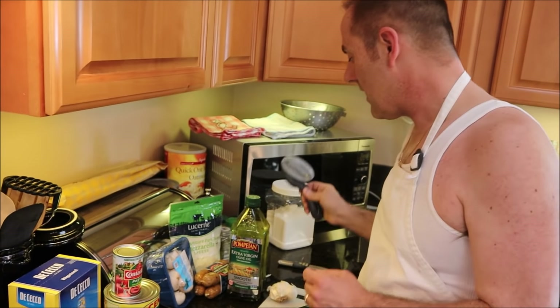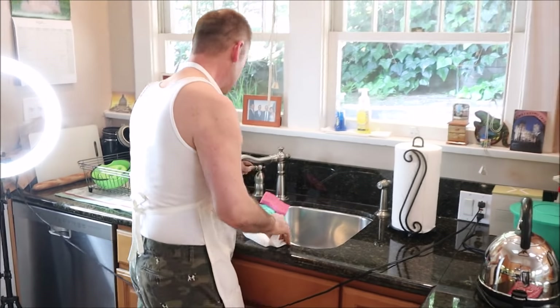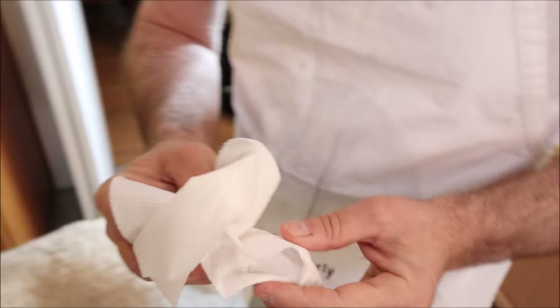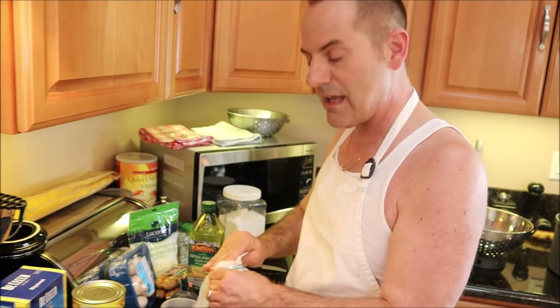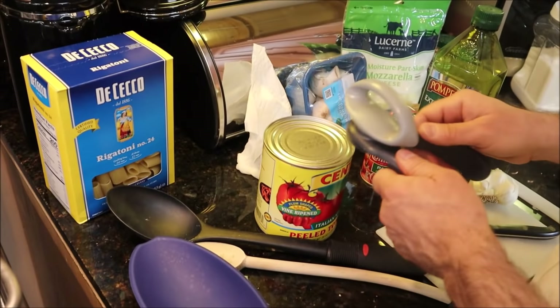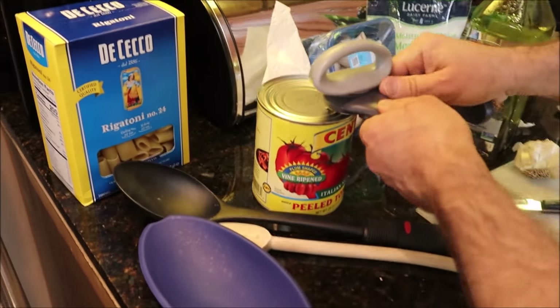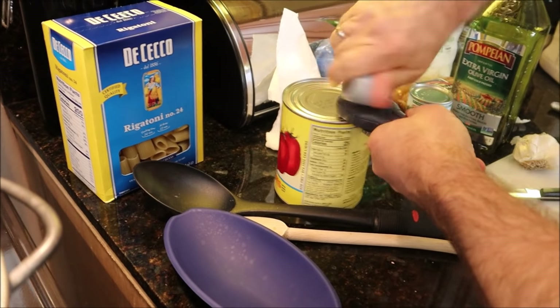Now I've got this Tupperware can opener. If you don't have one of these, what you need to do for every can you open is clean the top of the can before you open it — to avoid dust, dirt, or anything from the warehouse. I don't need to do that because this can opener lifts the whole exterior of the top off. So I'm going to open this up — this is a large can of Cento Italian peeled tomatoes, and that's what you want for this basic sauce.